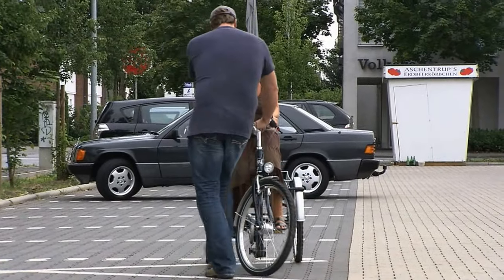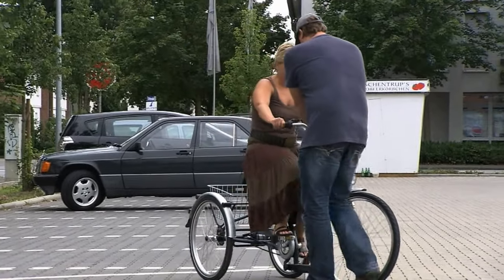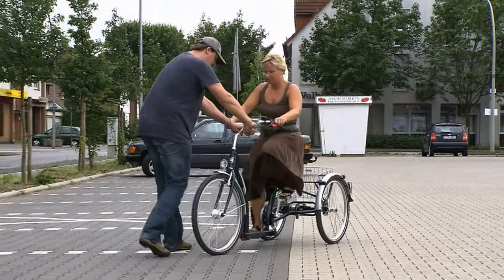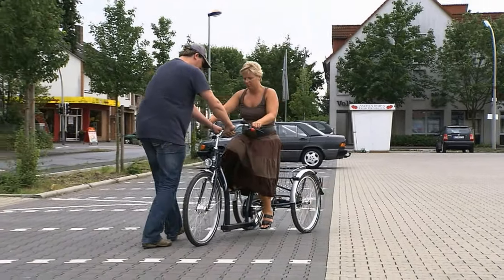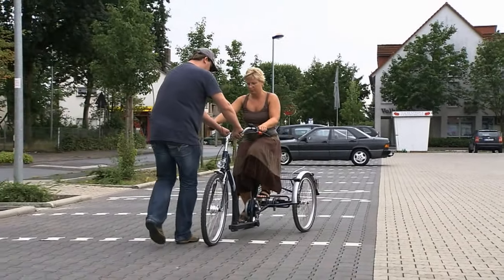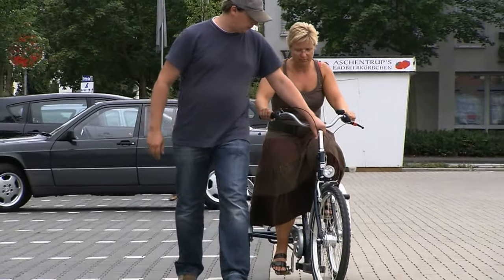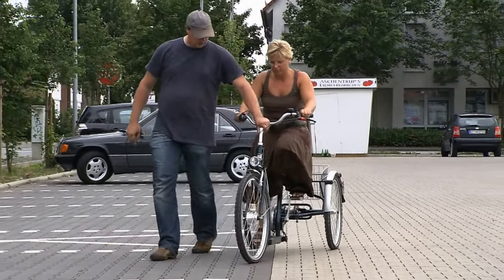Ask another person to assist you. Place this person in front of or besides your tricycle. Now drive slowly forwards. Your assistant should hold on to the handlebars while you cycle. That makes it easier for you to steer in the desired direction. Ask your assistant for a steering correction when you have problems at the beginning.